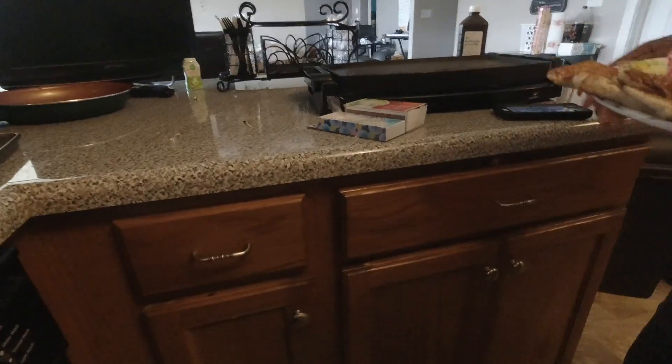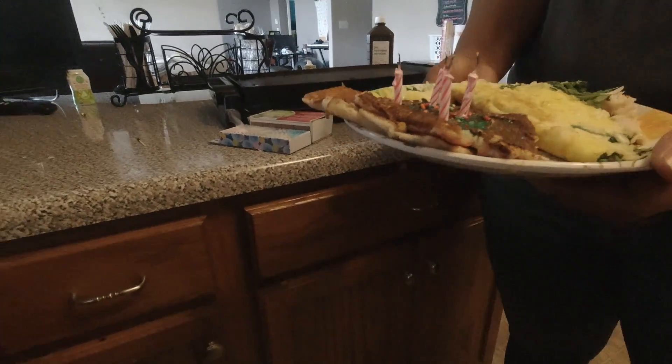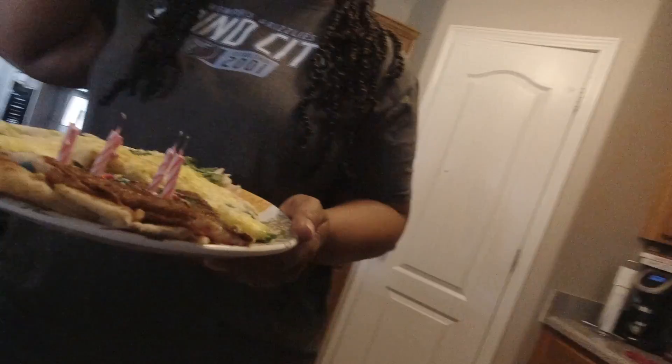Oh my gosh, look at my birthday breakfast! How sweet. Thank you — all supported by me! All done. Proud of you, Devin. Thank you.